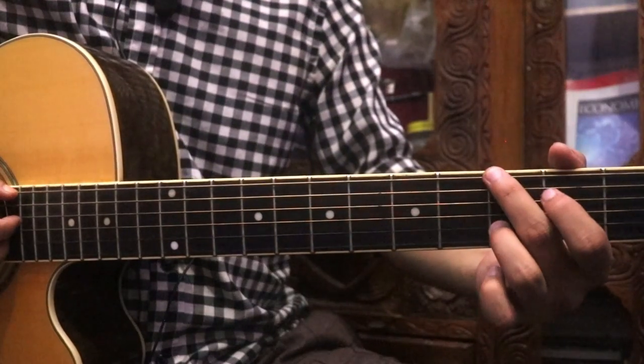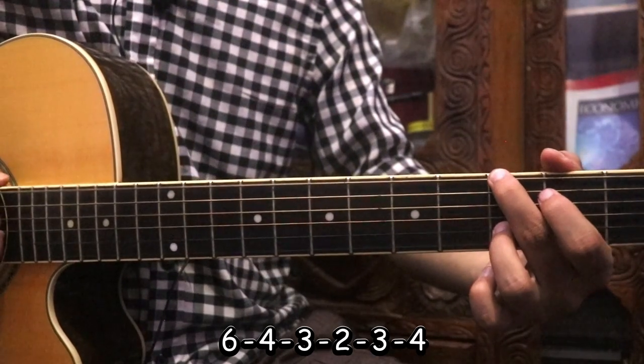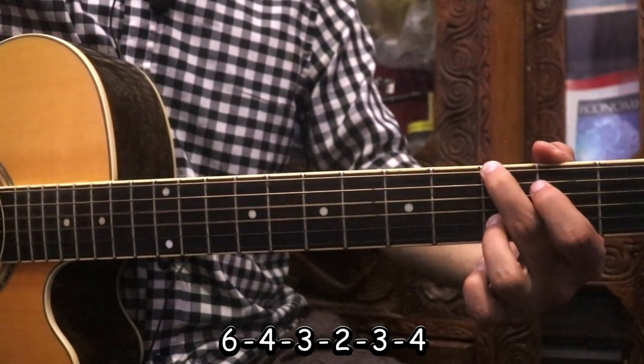I am going to play the 6th string with the 6th string. I am going to play C major 7.